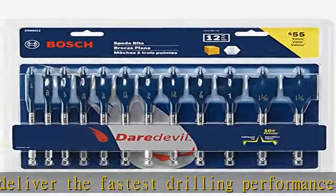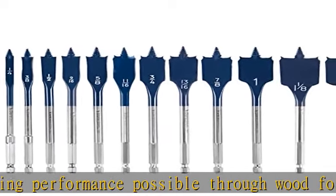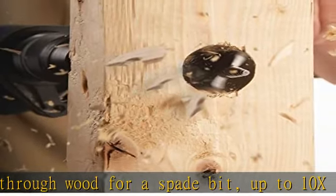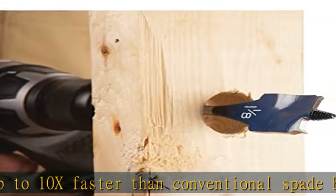Also includes: 1-13/16 inches, 1-7/8 inches, 1 inch, 1-1/8 inches, and 1-1/4 inches. Check the description to get this product today at the best price.